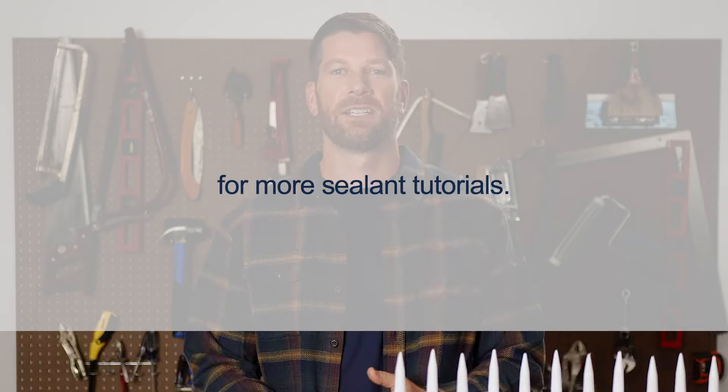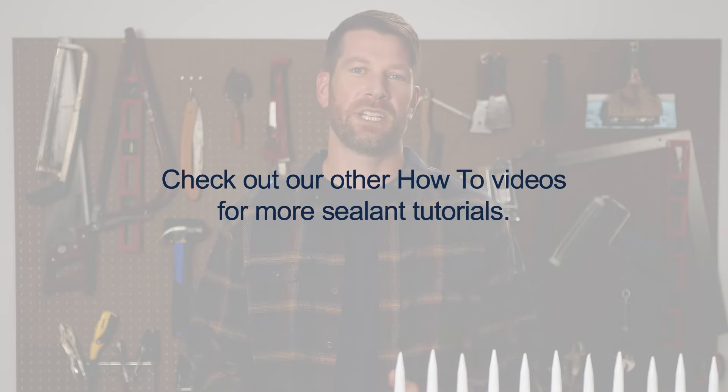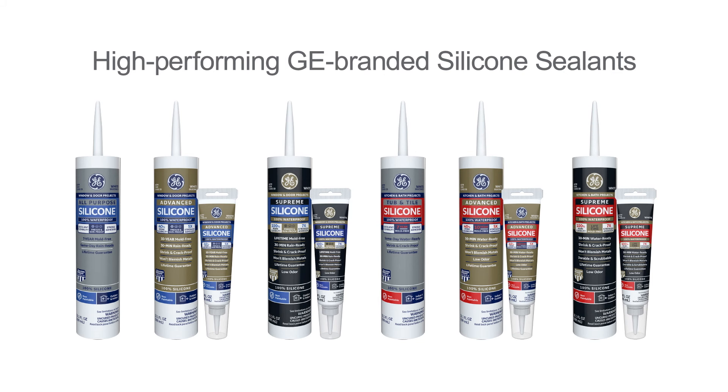Now you're ready for a successful project with the help of GE Sealants. Check out our other how-to videos for more sealant tutorials. GE Branded Sealants — high-performing products you can always trust to get the job done right.